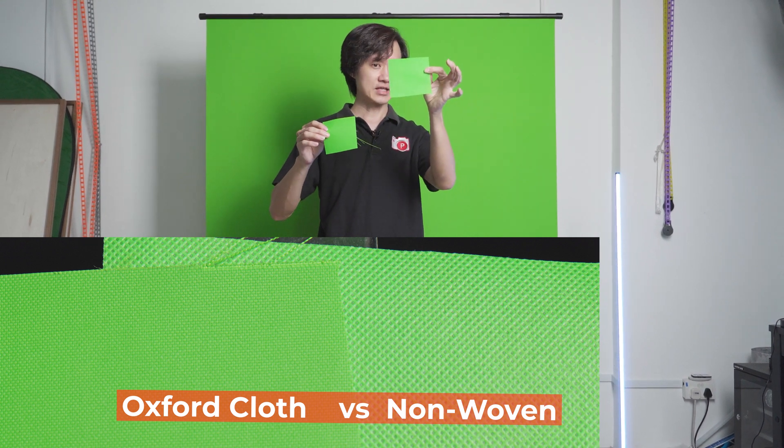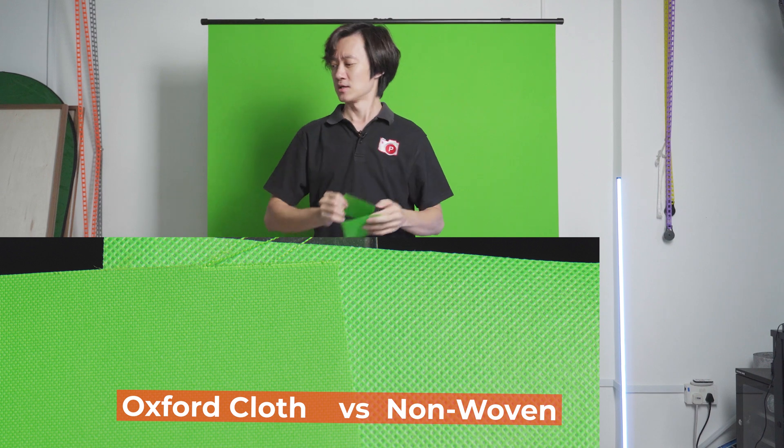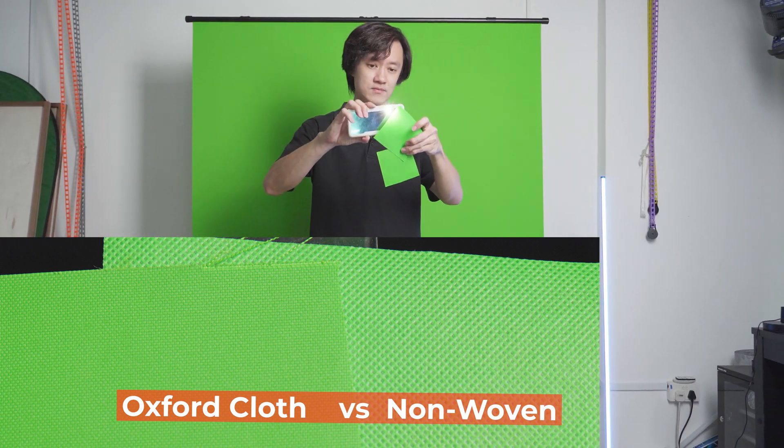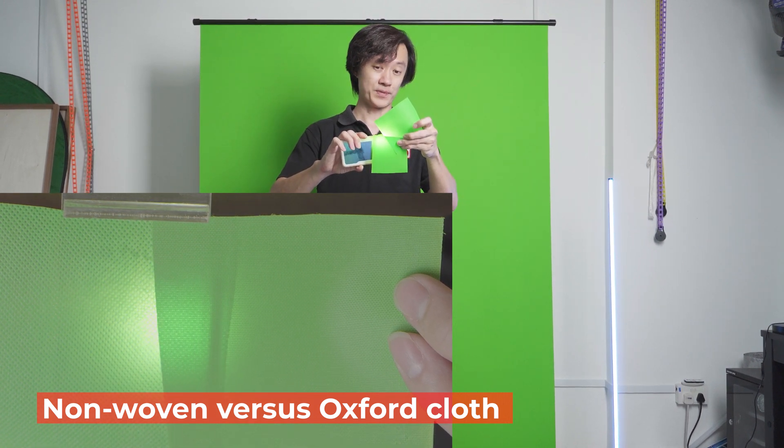The non-woven is a little bit thinner and rougher, while the Oxford cloth is a little bit more opaque. Let me point some lights through it — you can see that the non-woven lets a lot more light through, while the Oxford cloth is more opaque.